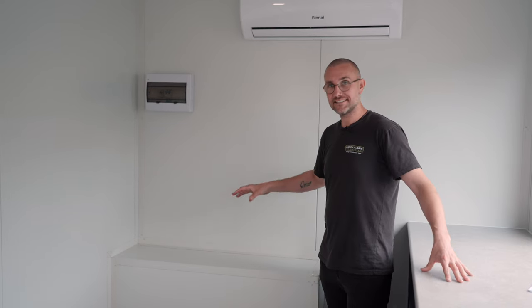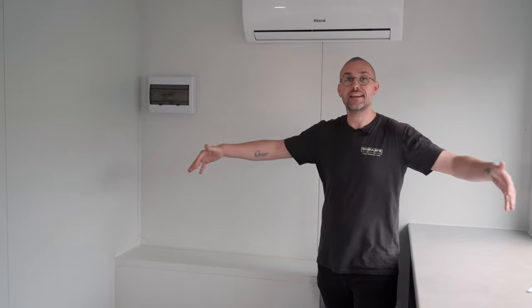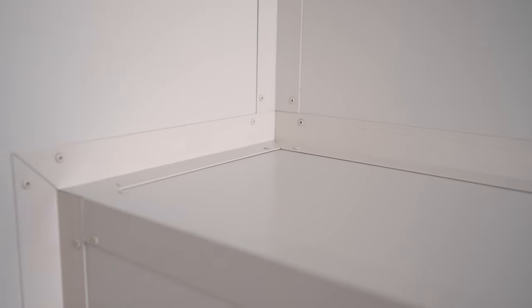This customer wanted their AC external unit mounted in a recess box, so it sits within the container footprint. We've insulated around the steel recess box, which helps eliminate any sound or excess heat created by the AC unit.